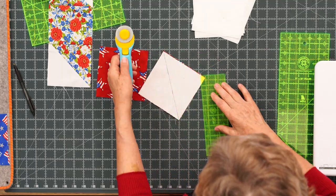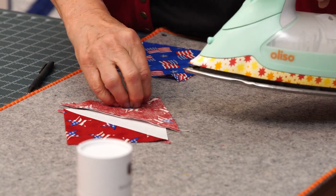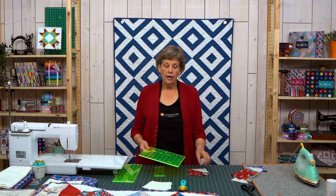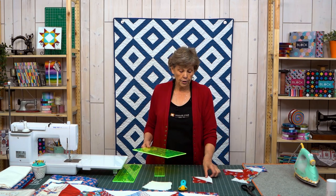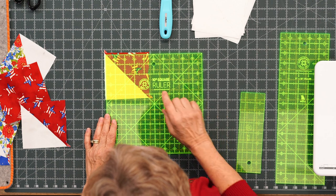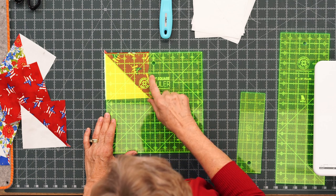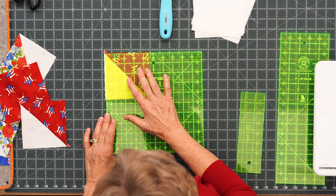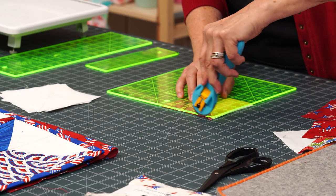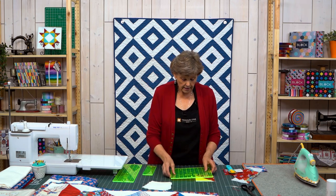Now we're going to trim these and press them open. I'm pressing to the dark side. Then we're going to use a regular ruler — any ruler that has a 45-degree line you can square it on. We want to square these to four and a half. I have to start with the one so it squares at four and a half. Here's our four right here and here's our half line. We want to watch that it catches on even the far side. We're going to square this in both directions, with my center 45 right on that seam, and trim off these edges.